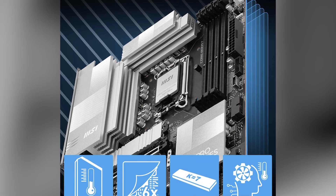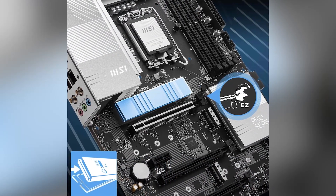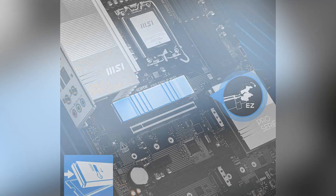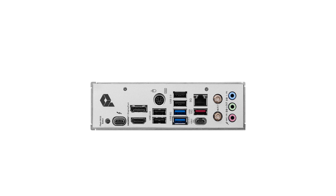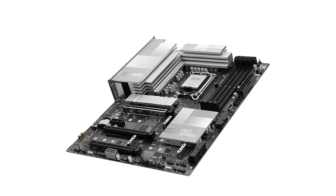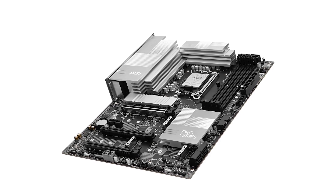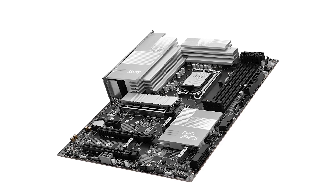However, it's important to note that the motherboard's advanced features may come at a higher price point compared to other models. Additionally, the inclusion of cutting-edge technologies like Wi-Fi 7 and PCIe 5.0 means that compatible devices are necessary to fully utilize these capabilities. Priced at $240, the MSI Pro offers substantial value for its features. For the latest offers, check out the Amazon link in the description.